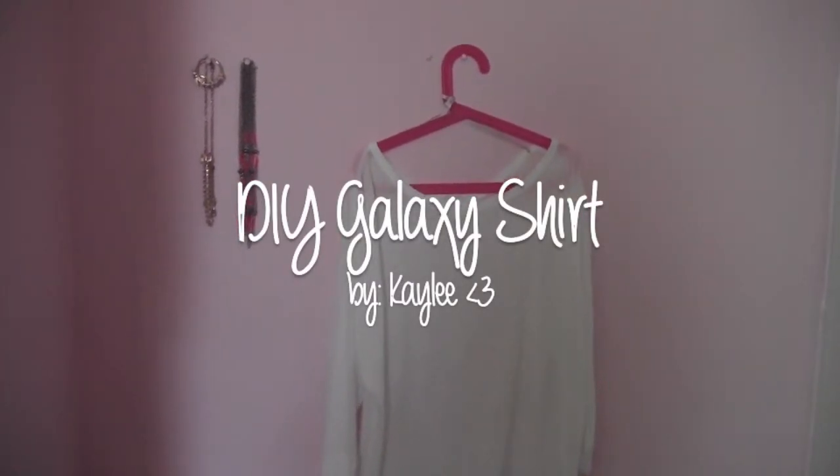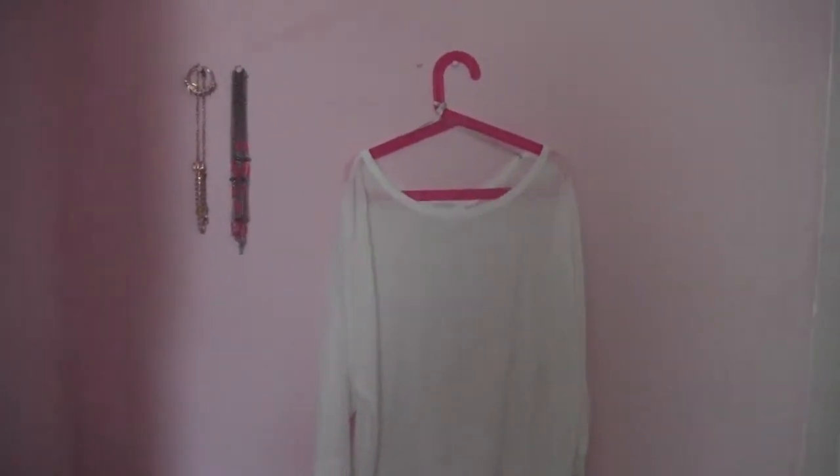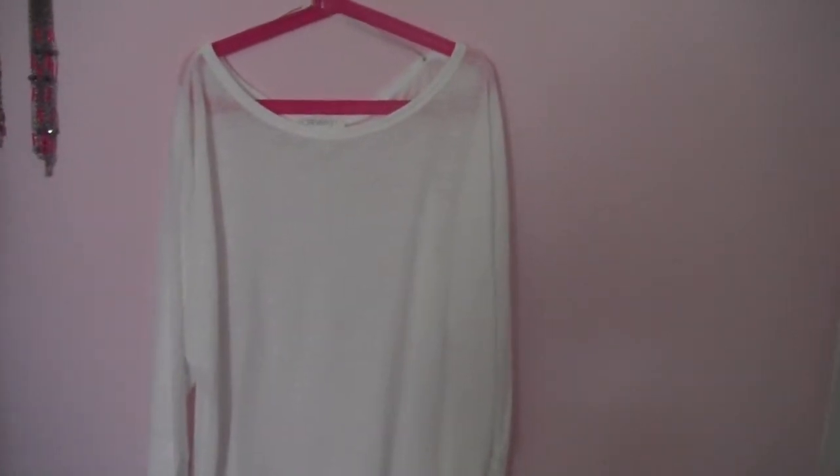Hi guys! In this tutorial I'm going to teach you how to make a really easy DIY galaxy shirt. So let's get started.